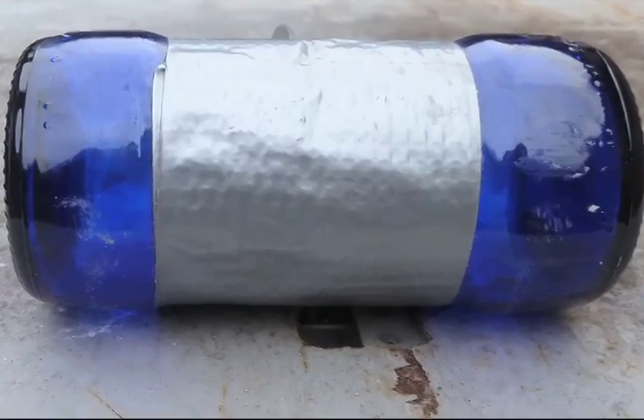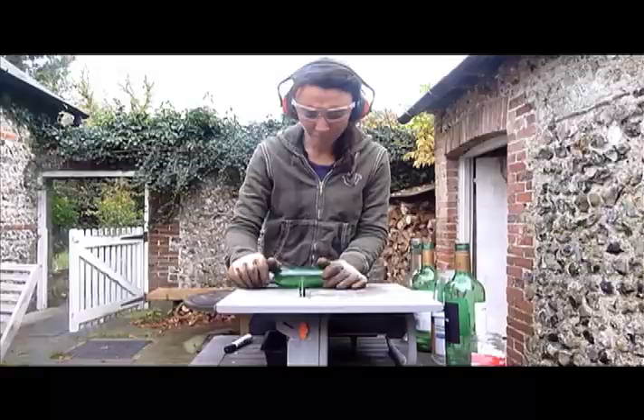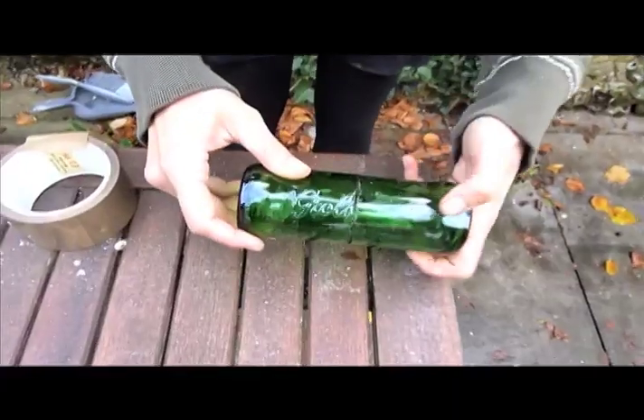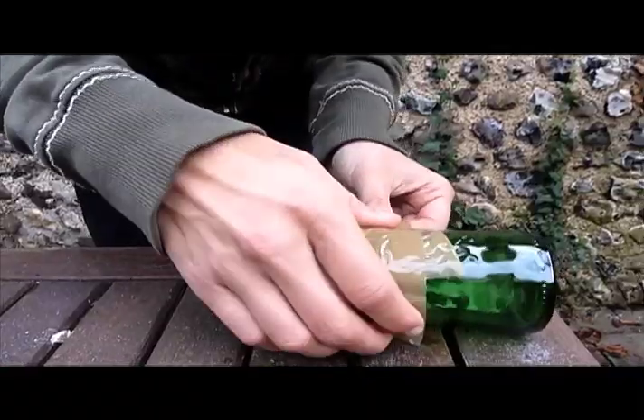The best tool we've found for cutting bottles to make bottle bricks is actually a ceramic tile cutter. What you do is rotate the bottle around the blade of the tile cutter and then it just breaks away. You take the two parts and tape them together — bottle brick.